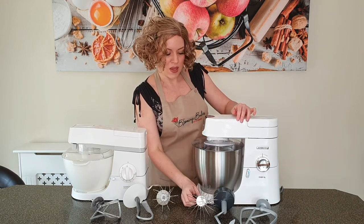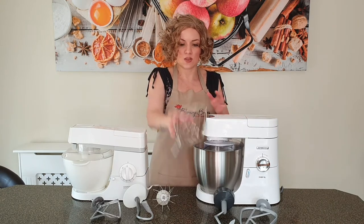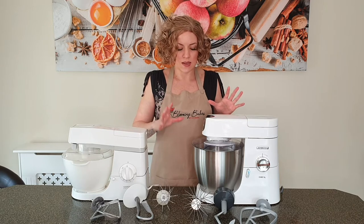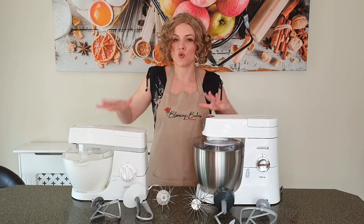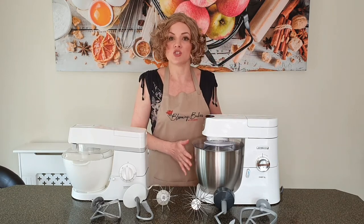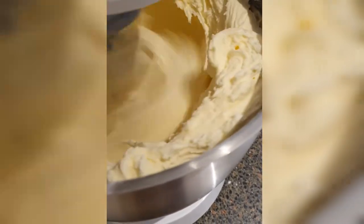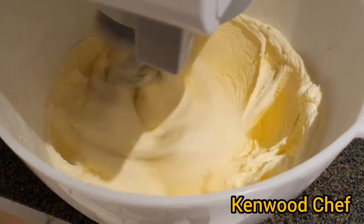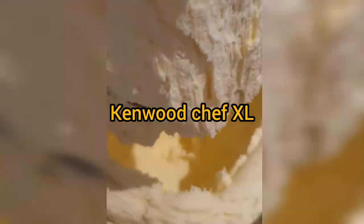Similarly, probably related to the whisk not reaching the bottom, another difference I notice is that the XL tends to push stuff up the sides much more than the Chef. I'll show you some examples where I'm making buttercream and it literally creeps up the side — there's nothing in the middle, it just creeps up the side. You don't have that effect quite as much with the Chef. The Chef still does it — it's the nature and design of the beater attachment — but not nearly as much as the XL.